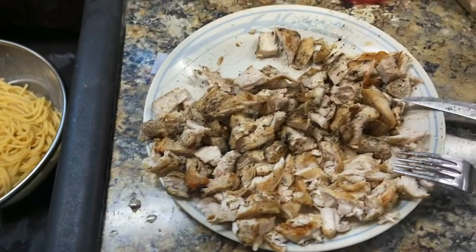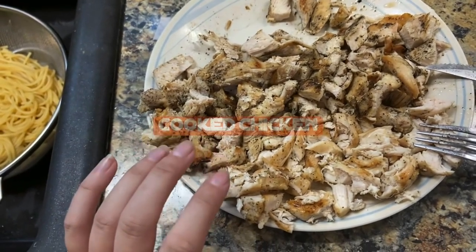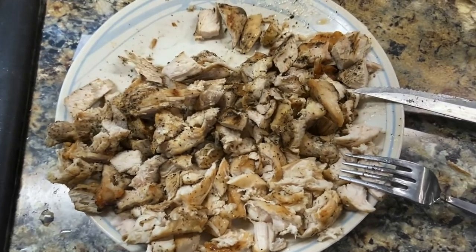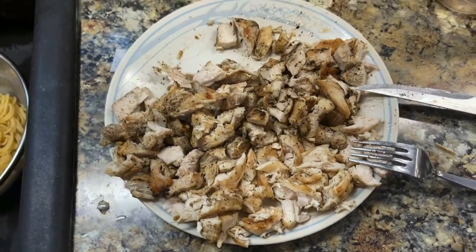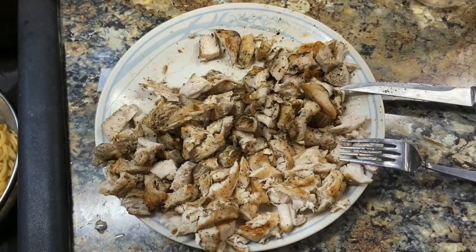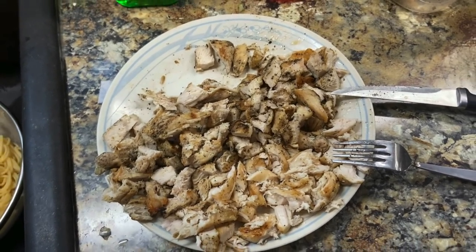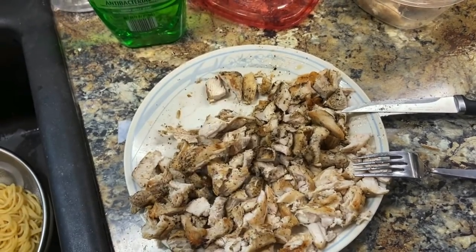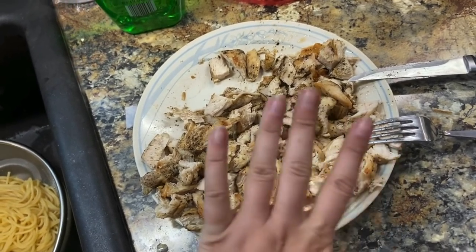And then some chicken — the recipe does call for boiled chicken. I like to use seasoned chicken; I just think it adds that little extra bit of deliciousness and extra flavor. So there's that already cooked. We had some leftover grilled chicken and I also cooked some chicken just now in the skillet.